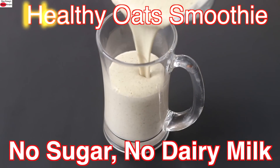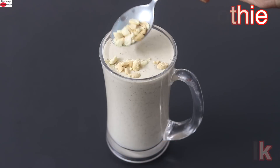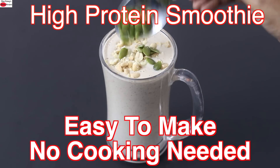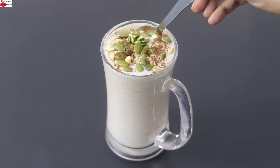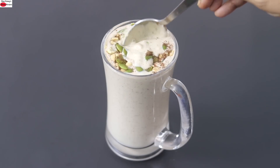This healthy oats smoothie is loaded with fiber, protein, antioxidants, and omega-3s. It's easy to make on those busy mornings — no cooking needed, no added sugar or dairy milk. The high fiber helps to keep you feeling fuller till lunchtime, and thus helps in weight loss and weight management.